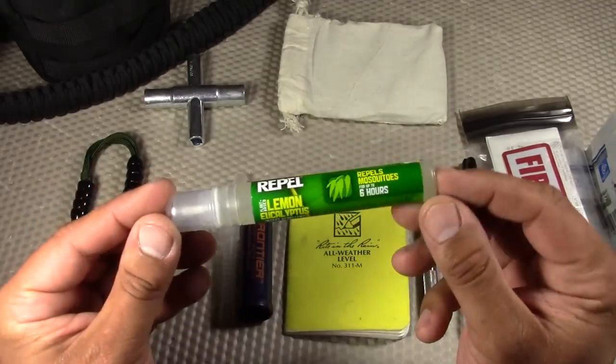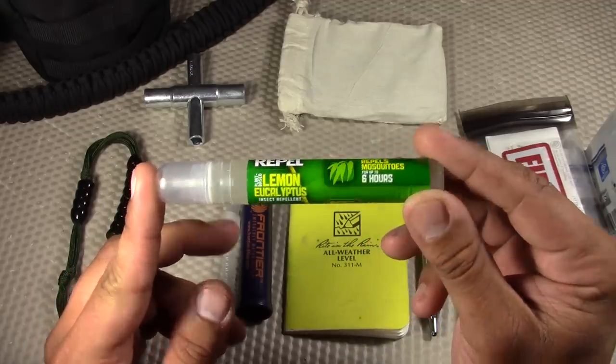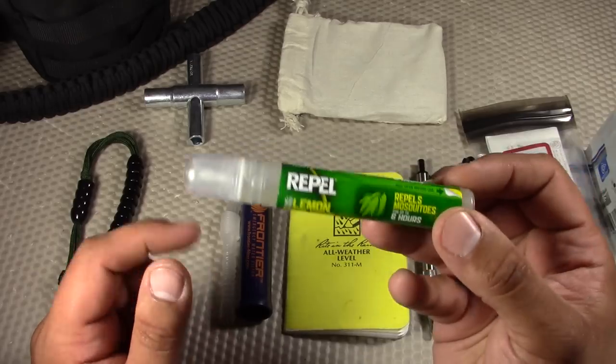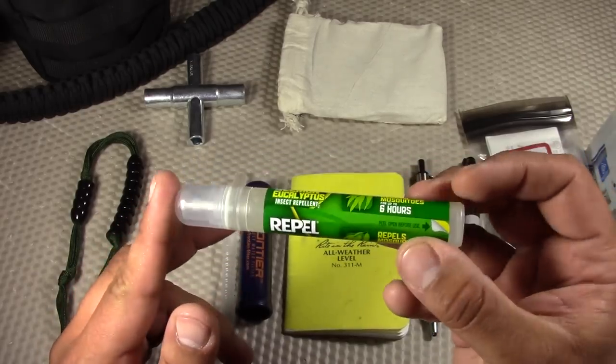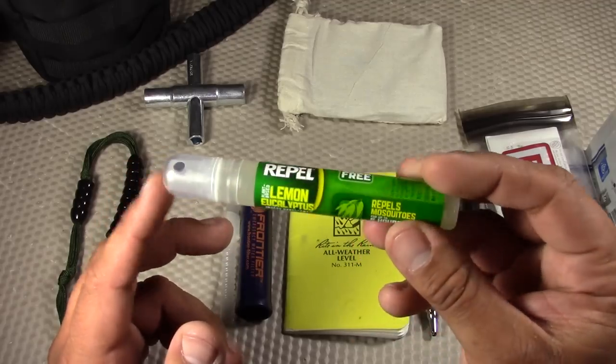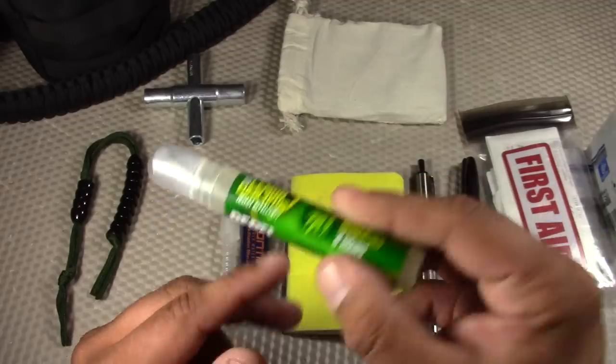I found that I really don't like getting bitten by mosquitoes, so I included some insect repellant. This is made by Repel — the travel size. If you watch survival shows like Naked and Afraid, they're always getting bitten by bugs, and I do not want that, so I made sure to have some insect repellant.